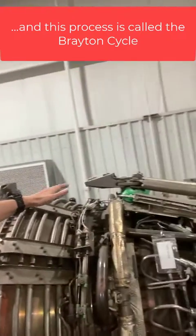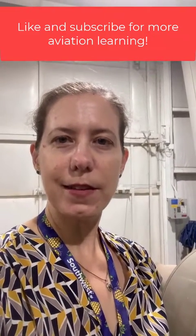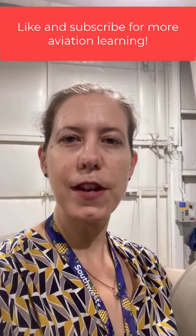This engine is a great teaching tool — you can see it's all been taken apart. We have a lot of areas where we let our students look at this engine and identify the various parts. So thanks for watching; be sure to like and subscribe for more aviation learning videos.